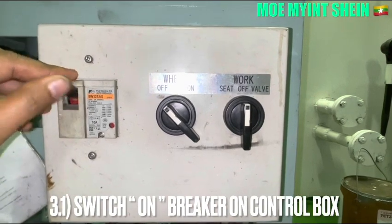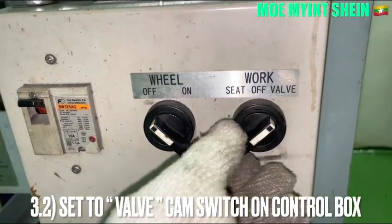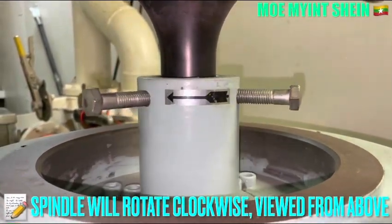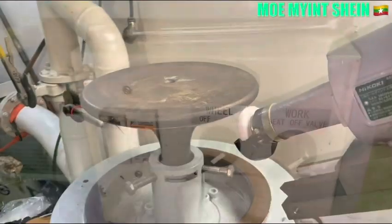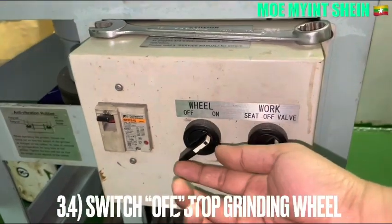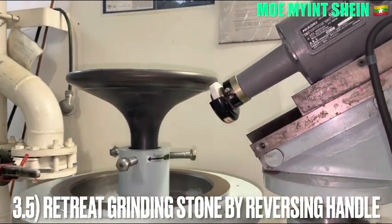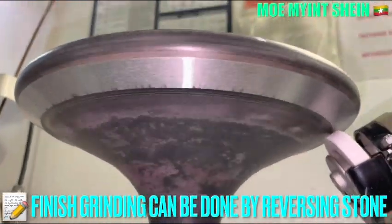Switch on the breaker on the control panel. The Isoba spindle will rotate clockwise when viewed from above the bar spindle. After then, switch on the wheel for the grinding operation. Retreat the cranium stone by the cross handle. Finish cranium can only be done by the cross stroke.